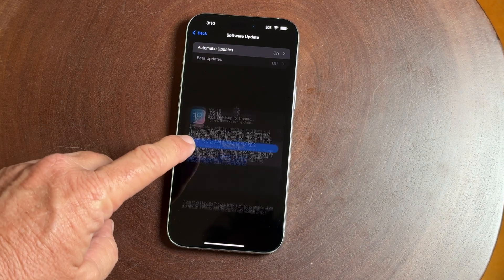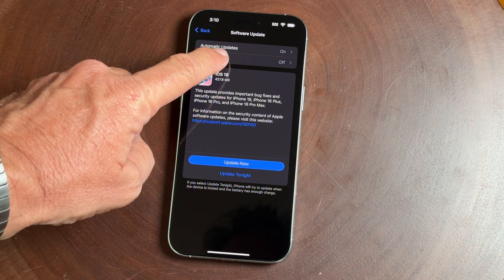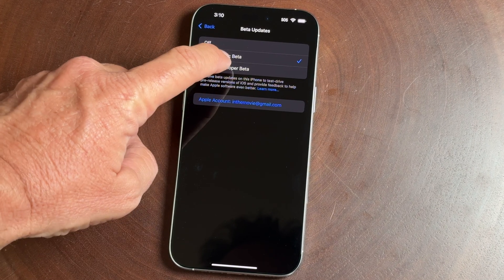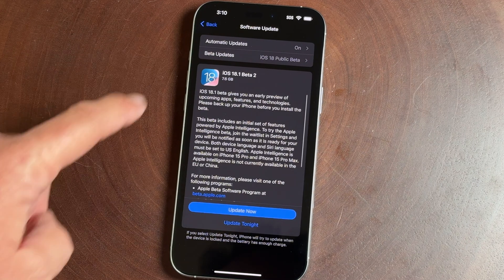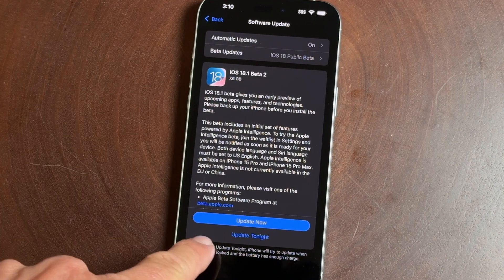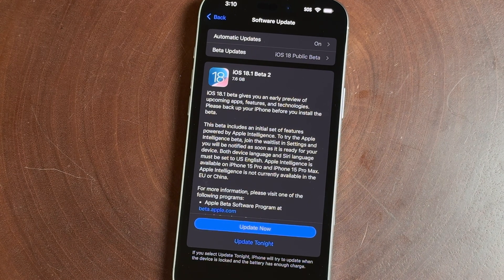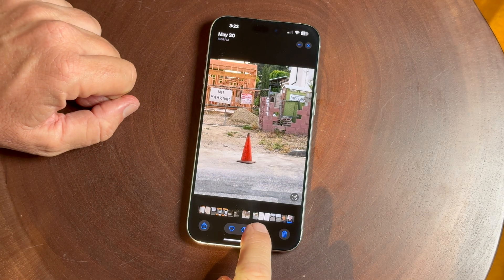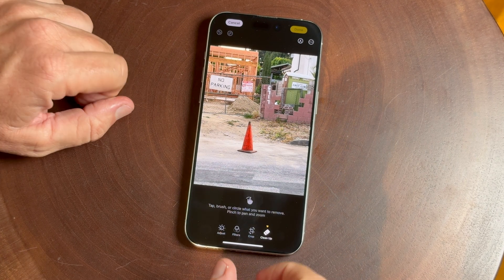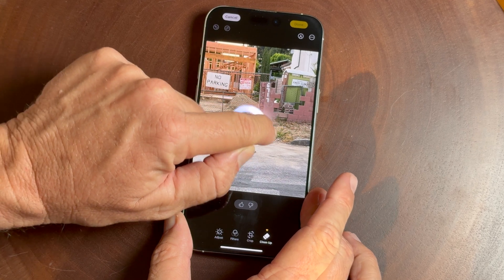Hello, it's Mark and today we're going to take a look at the cleanup tool. This is in beta form right now and the only way you're going to find it is if you go to the public beta on your phone. This is beta 2 of the 18.1 update and right now it's working on an iPhone 15 and the 16 Pro.